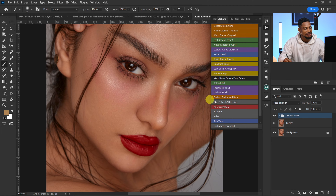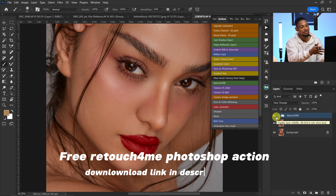Okay, we are done. Let me quickly show you the before and after — this is the before and this is the after. And if you already have this 'Retouch for Me' plugin, I'm going to give you this action for free.